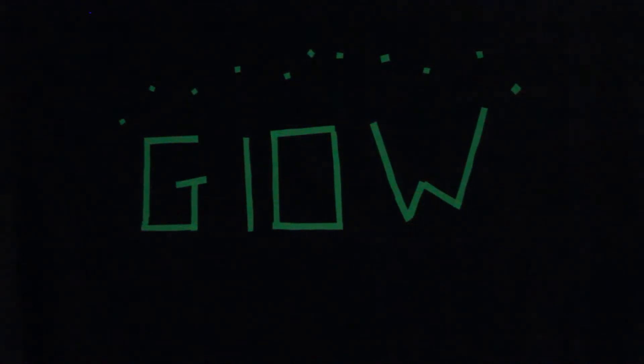Hey guys! Welcome back to Magic Martial Arts and More. I'm your host Graham. You're probably wondering why it's pitch black dark and the only thing you can see is the word glow. Well that's because today we are making a glow in the dark Rube Goldberg machine. Let's get into it.